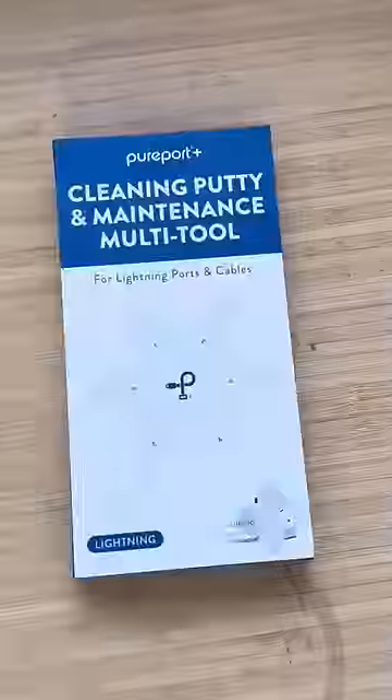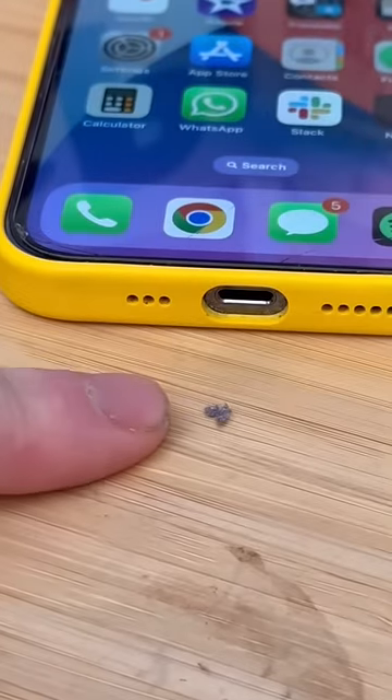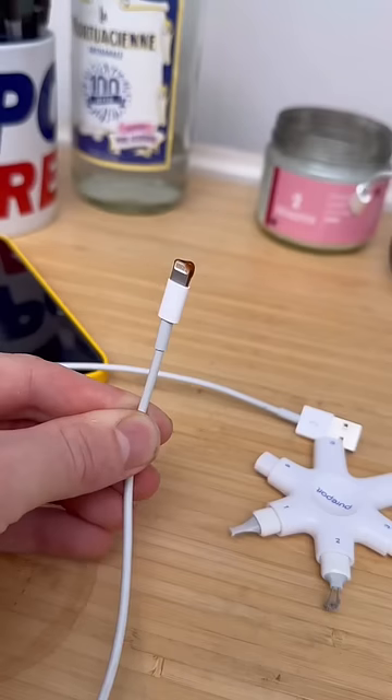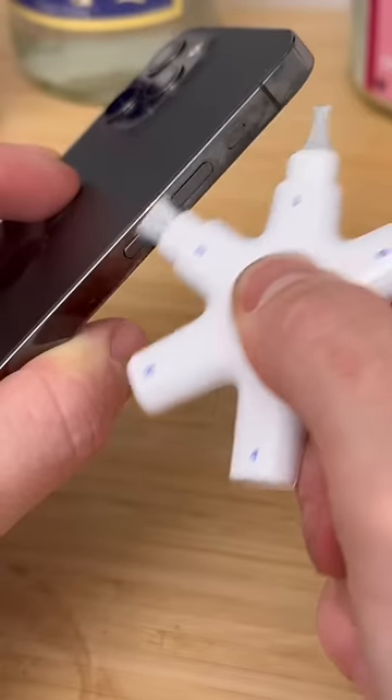Random tech finds that just slap. This is an iPhone cleaner. Tools 1, 2, and 3 remove dust, tissue, and debris that stops your phone charging. Tools 4 and 5 clean your charging cable when you insert it, and tool 6 is a brush to keep your speakers, switches, and microphones clear.